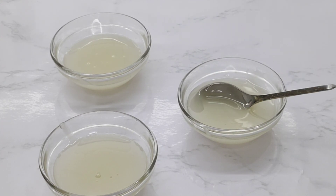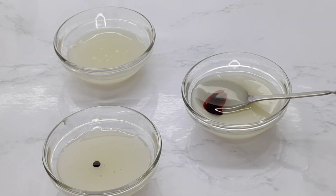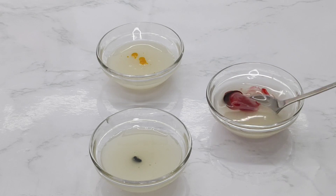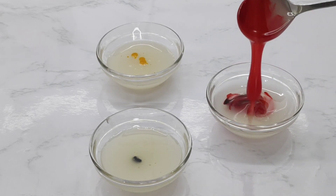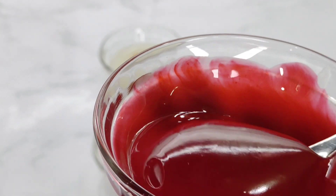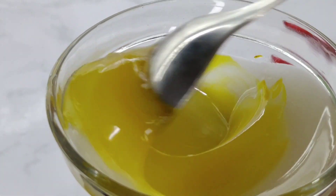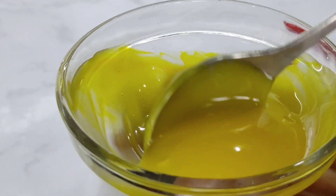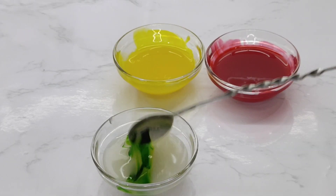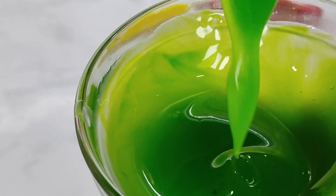We will put a little bit from the fridge, mix it up. Then add the flowing consistency to the cake. Add a small spoon in a small bowl and mix it up.